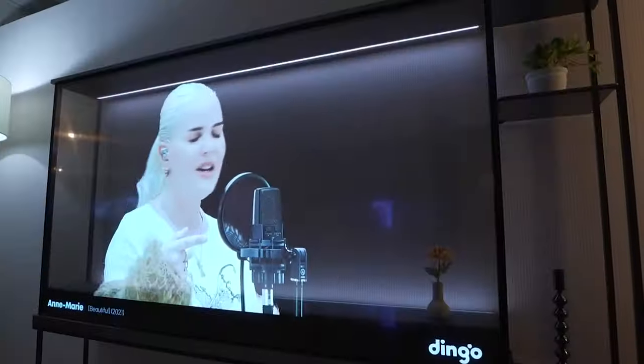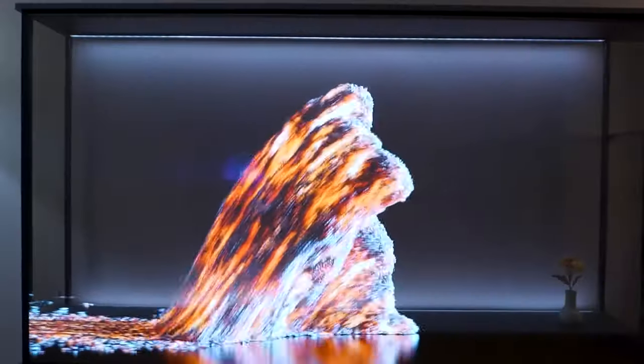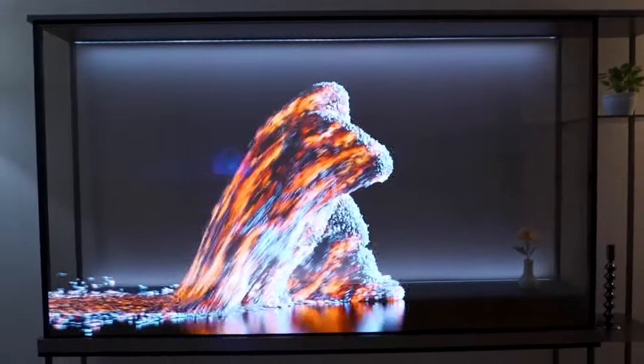If you want to start the video, please comment on the TV. If you want to watch the TV, please comment on the TV.